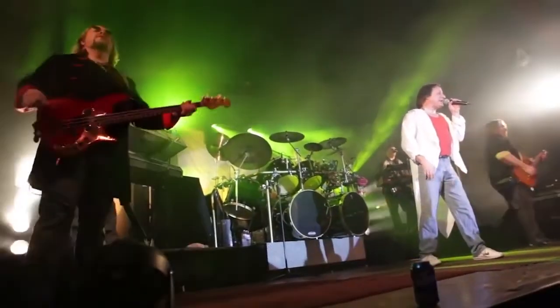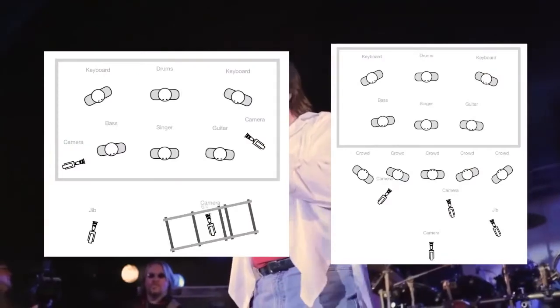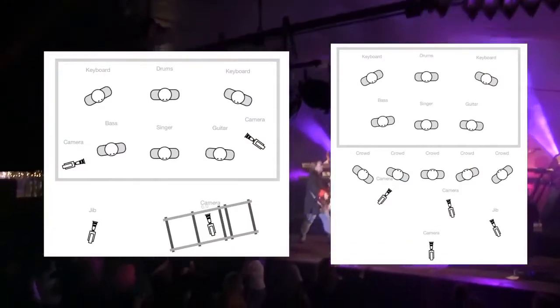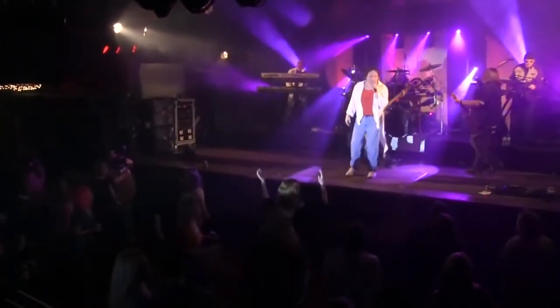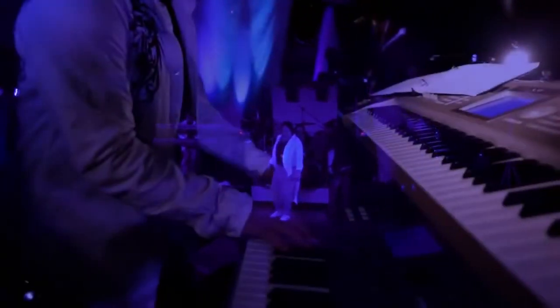But altogether it turned out phenomenal. The client was super happy. Right now we've done a promo video for them, and we're also working on the DVD. You can take a look at the lighting diagrams and the final promo product in the link below. Go ahead and tell us what you think — have you ever tried to do a concert shoot before? What are some of the secrets you've discovered? Leave a comment below, check out the diagrams in the link, and thanks for tuning in. We'll see you guys next time.